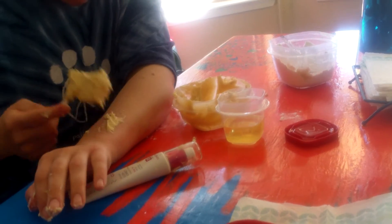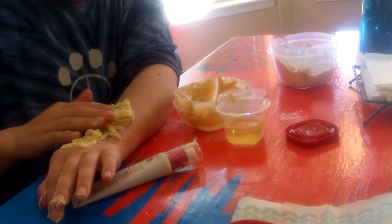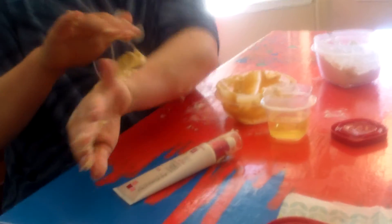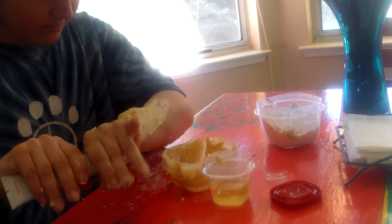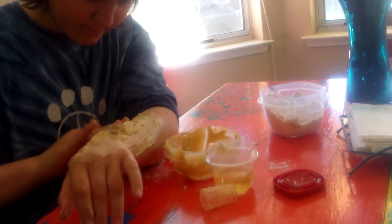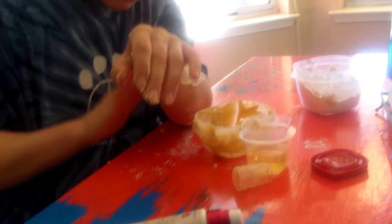So now you're going to spread it onto your hand. You want to use white Crisco, but it's okay if you use darker Crisco.